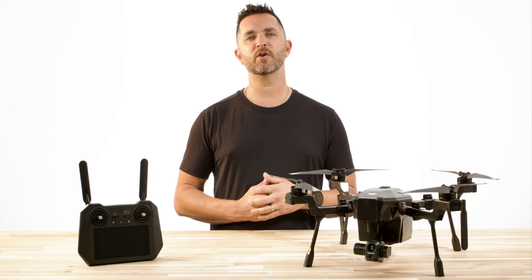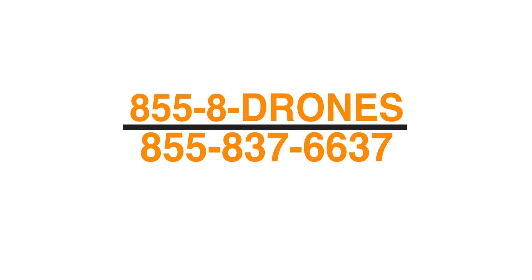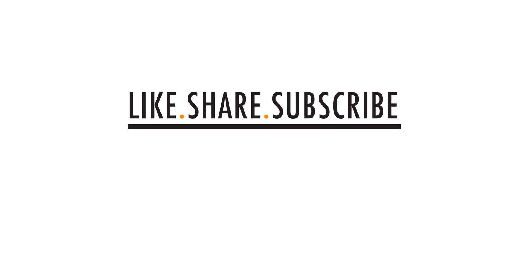Thank you for watching this video on the Teledyne FLIR SIRUS remote control overview. If you have any questions, give us a call at 855-8-DRONES or check us out online at FloridaDroneSupply.com. As always, thank you for watching and have a great day.